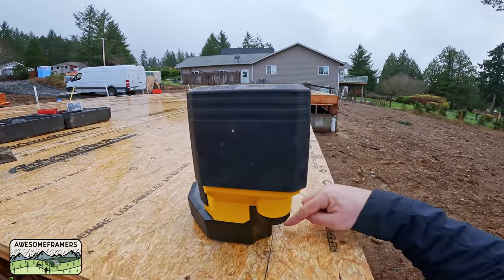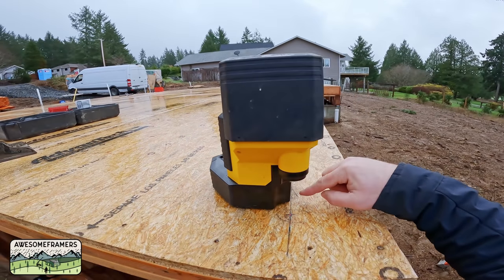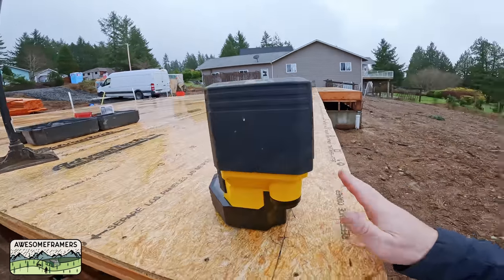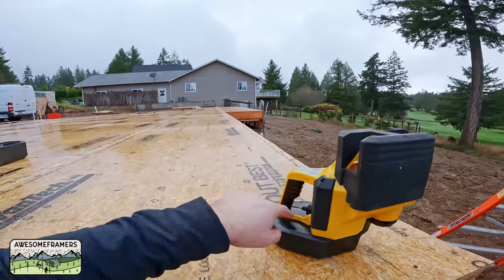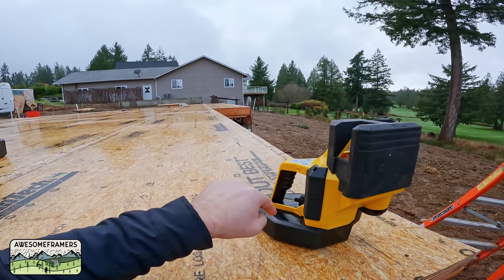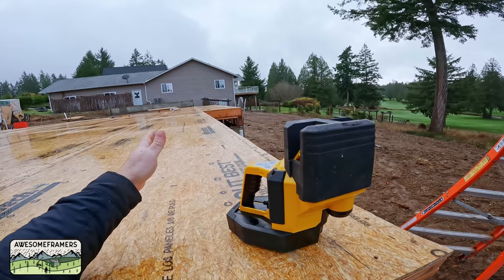So having this line to establish the base — hopefully you can see that with the GoPro — it just allows me to manipulate it by hand to get it close. And then if it takes me 30 seconds or even a minute to adjust this back and forth, it's still a one-person operation.